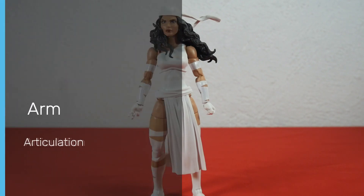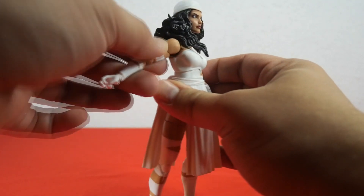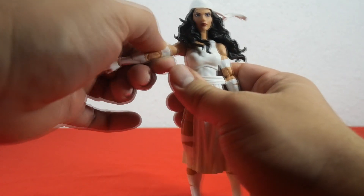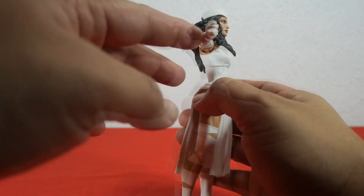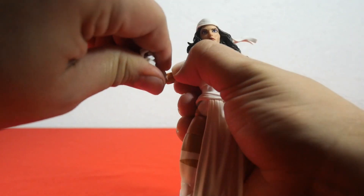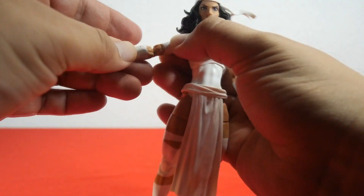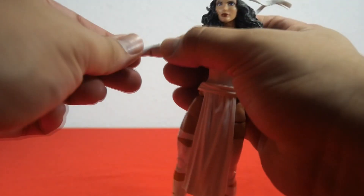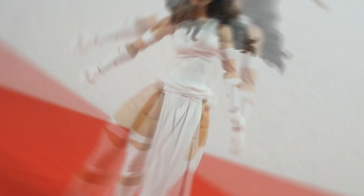Let's check out the arm articulation. You can move the arm forward, backwards, and out. We have bicep articulation — you can rotate the bicep all the way. Next we have double jointed elbow articulation and you can flex the elbow very nicely. Down here we have hand articulation — you can move the hand up and down, and you can also rotate the hand completely.